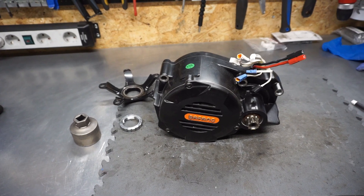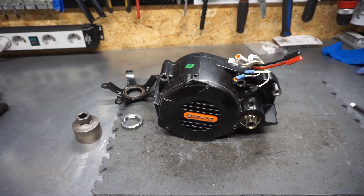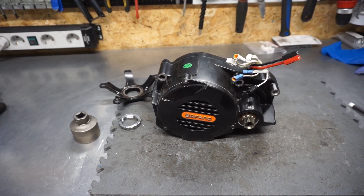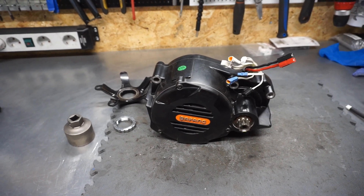Hello folks. In this video I will show you the most powerful model from Bafang. It's a mid-drive version, and this model is called G510 or M620.